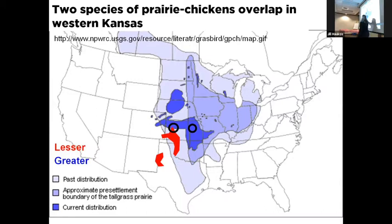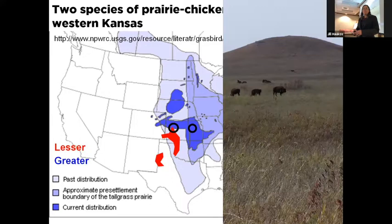Lesser prairie chickens have a different story. They used to range all the way to the middle of Texas but were never quite as extensive as the greater. Now they're subdivided into two populations according to U.S. Fish and Wildlife Service. I expect the southern population to be listed as endangered and the population in Kansas, Colorado, Oklahoma, and northern Texas to be listed as threatened. There are only 40,000 lesser prairie chickens left in the world, and about 25,000 of those are in Kansas.